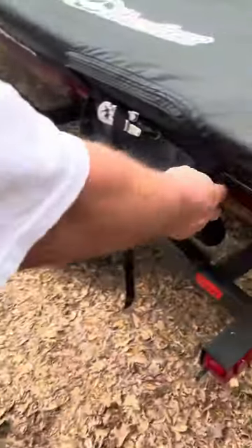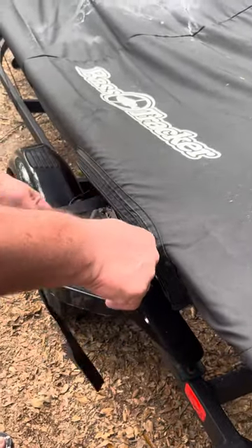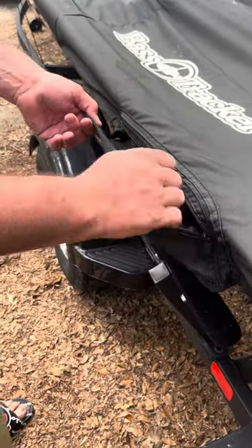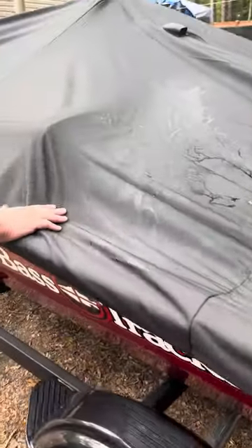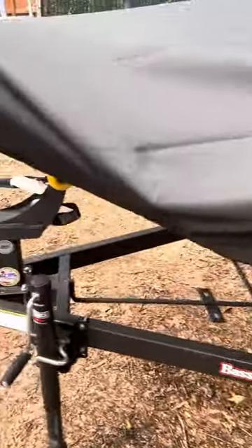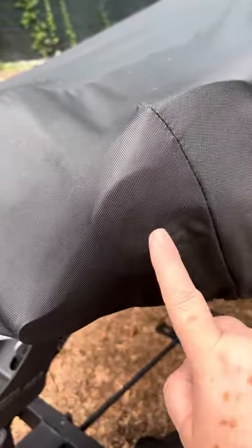There you go — it will be zipped back up. This is a very nice custom Bass Tracker cover. Fits perfectly. The air vent is built in — everything is nice and tight. Back here at the trolling motor area, you can see the trolling motor blade, so we definitely need to put something over that.